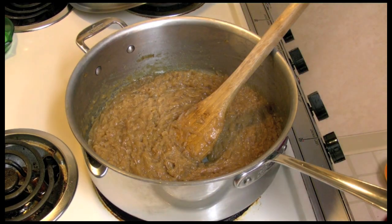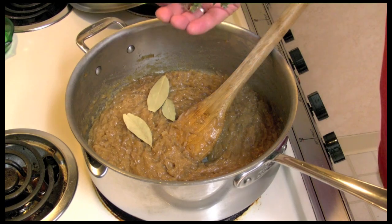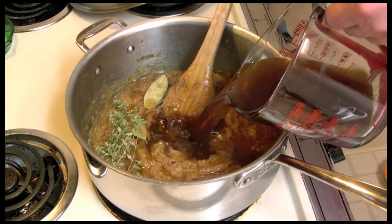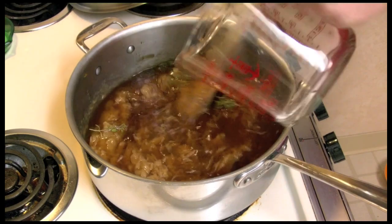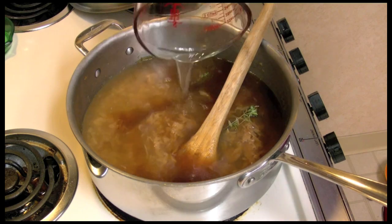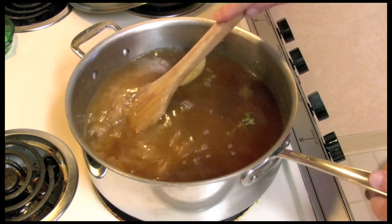It's been about 15 minutes. Now I'm going to add three bay leaves and some fresh thyme. This is three cups of beef stock and four cups of chicken stock — I like the mixture of the two stocks. We're going to let this cook for about 30 minutes.